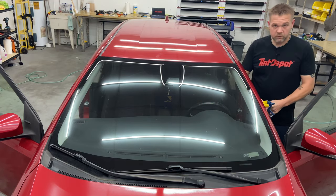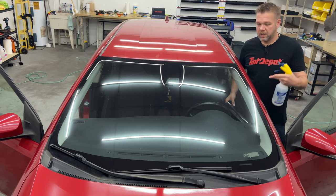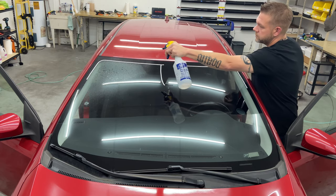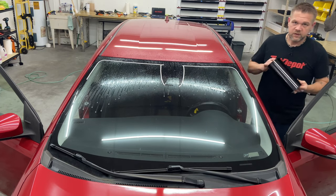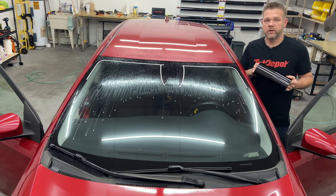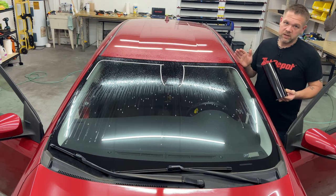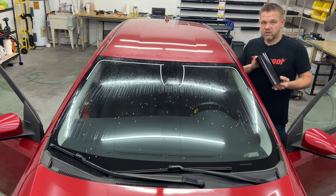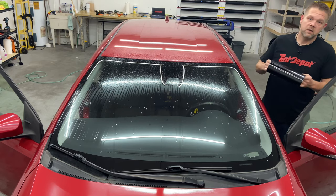Sun strips we do as a wet application, not a dry application. You very rarely ever have to shrink a sun strip. I've got the Glass-Aid on, windows clean, so we're just gonna mist the glass — slip solution, soapy water. This is Tint Depot Superior Charcoal. I get 10-inch rolls. I order a 20-inch by 100-foot roll in 5% and have them split it in half, so I end up with two 10-inch rolls. Makes it super easy — 200 feet, more than enough for plenty of sun strips.